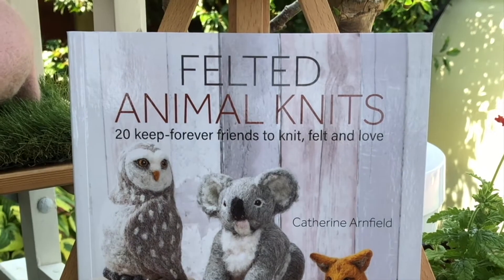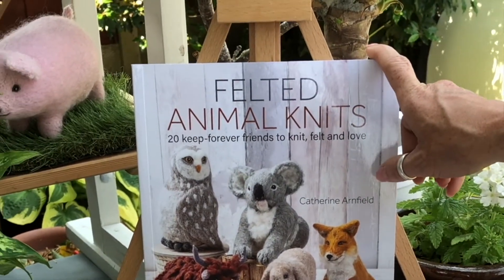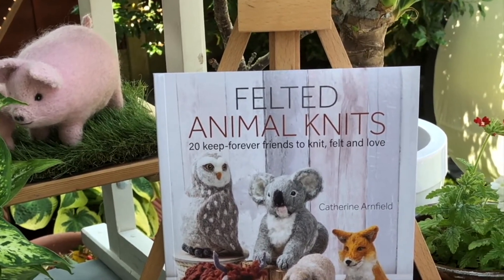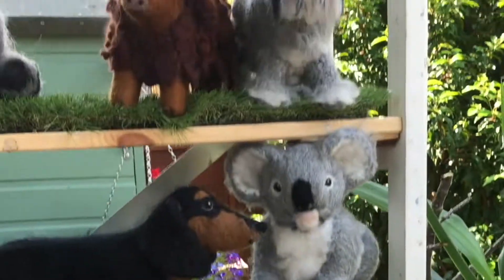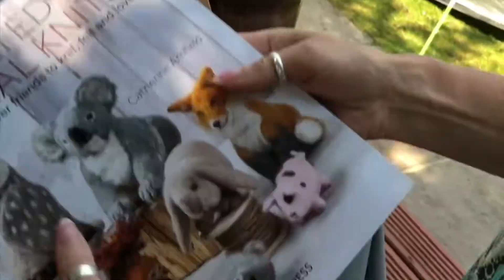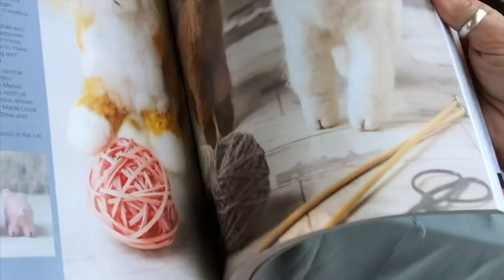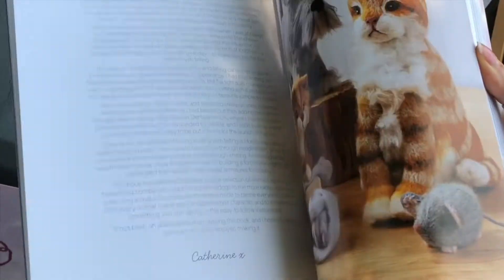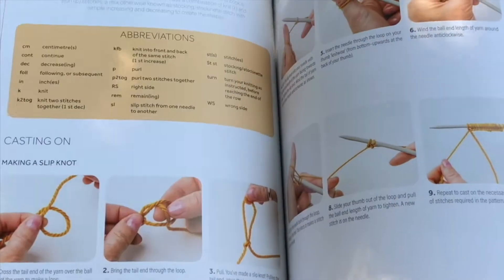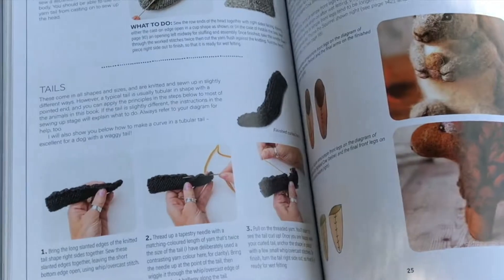So this is the really exciting thing that's happened this year. We've got Felted Animal Knits book which has been released in May 2020 — a massive brand new collection of 20 different designs that you can make from this book. It's got 164 pages so it's a really big weighty book. And we've got a massive section at the beginning where it tells you all the basics, from starting off if you've not even done any knitting before, to show you how to do your knitting, how to assemble everything.